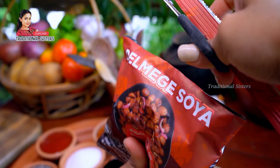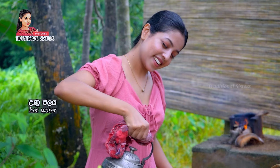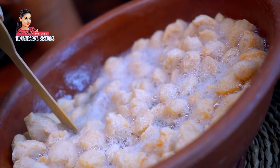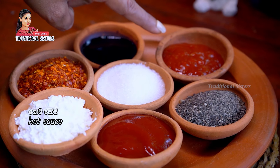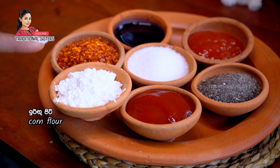Here we will add the ingredients. The ingredients include calamari, soy sauce, hot sauce, gumball, and corn flour.